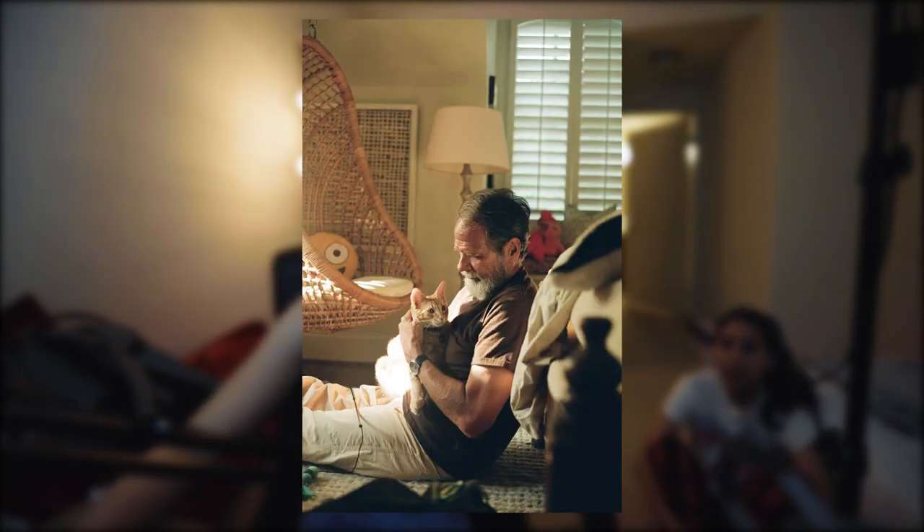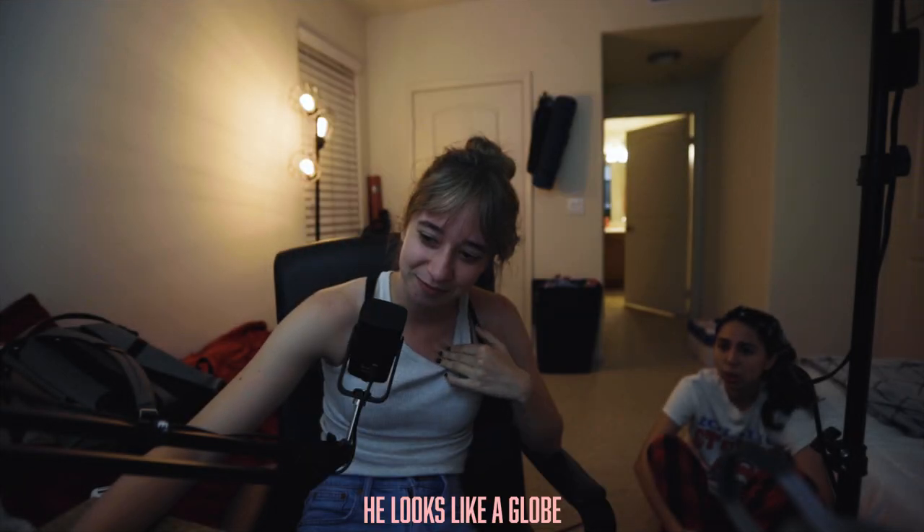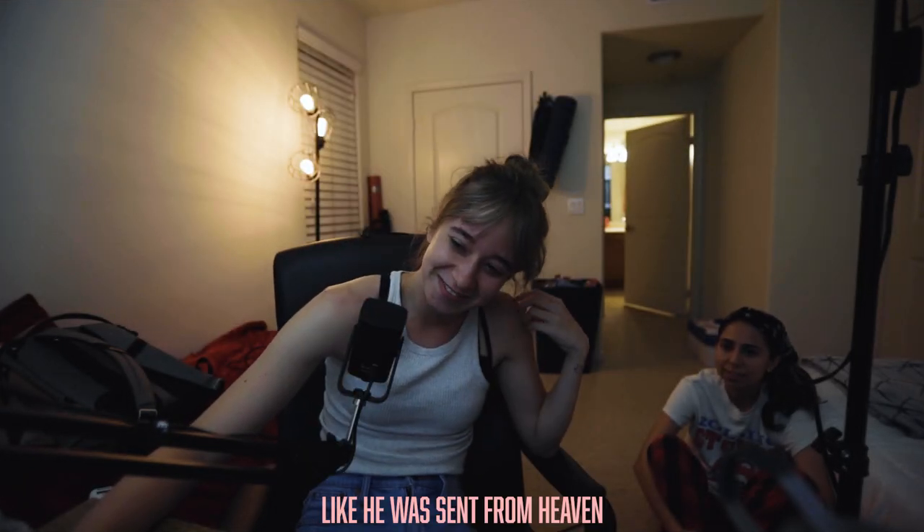I was waiting for this one because the lighting was just so nice. Rusty's a little overexposed, but other than that I'm really happy with this one. It looks like a globe. I love this one.